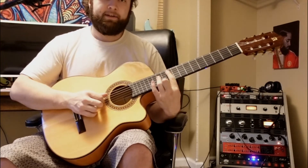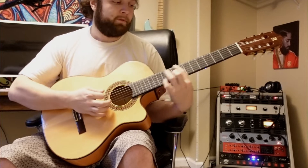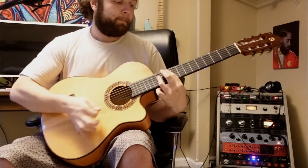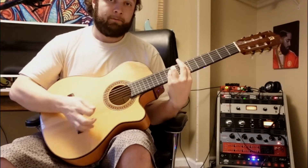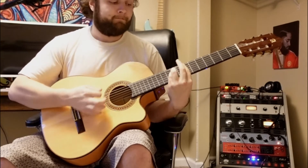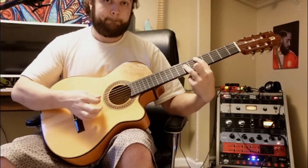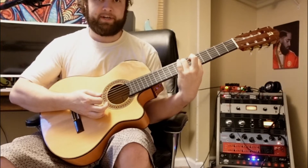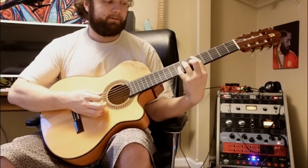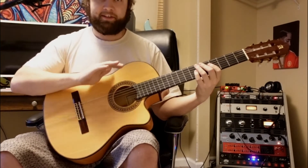The next chord is the 10th fret on the A string with the 12th fret barred on the D, G, and B string with our ring finger. We're going to repeat those two chords twice through for this first chorus section. Then slide that same shape down to the fifth fret — that same first chord — and 'sometimes you gotta say' ends on the A: bar chord on the fifth fret, seventh fret on the A and D string, and sixth fret on the G string. So from D to an A: 'I'm gonna fluff you.'